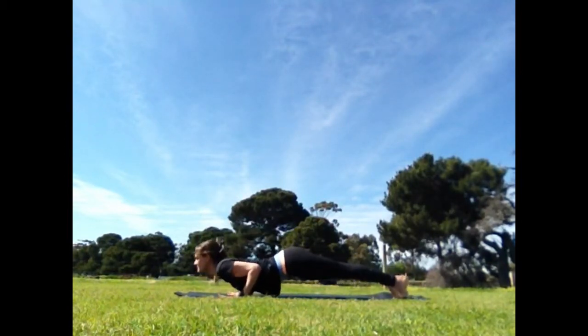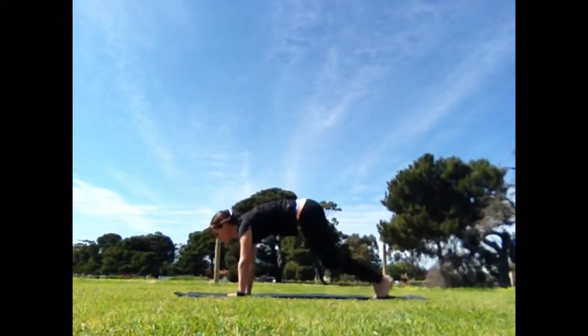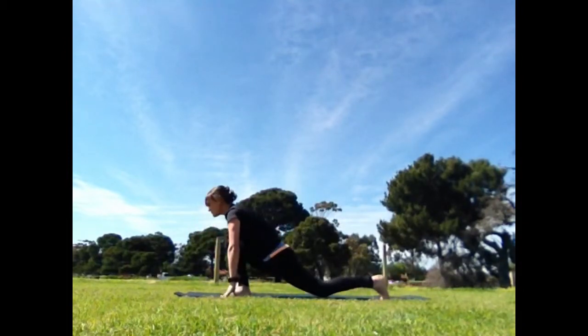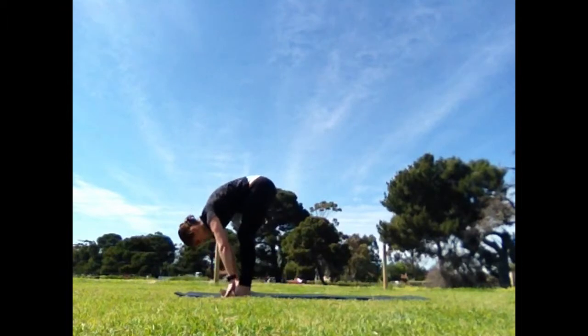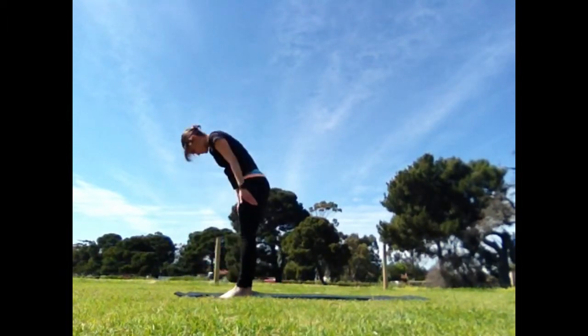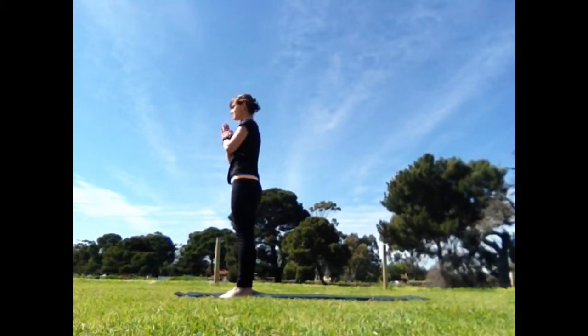Exhale, lower, hover. Inhale, rise straight up and through. Exhale, tuck the toes, downward dog. Inhale, same leg steps forward. Exhale, into your forward bend. Inhale, rising, hands reach to the sky, open the heart. Exhale, samasthitihi.